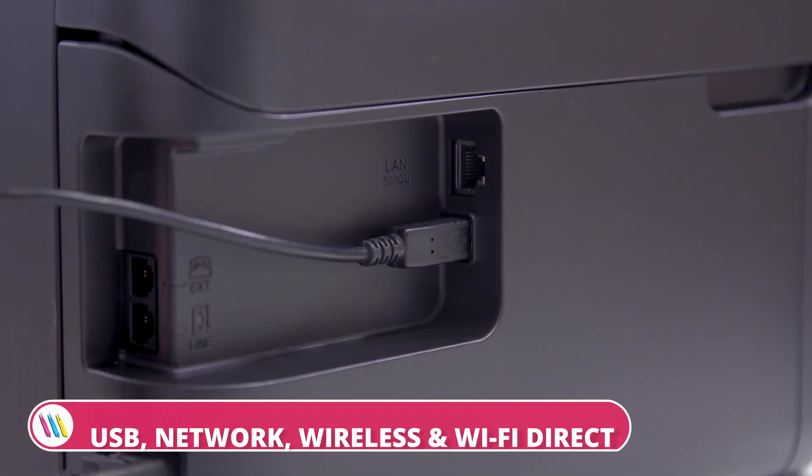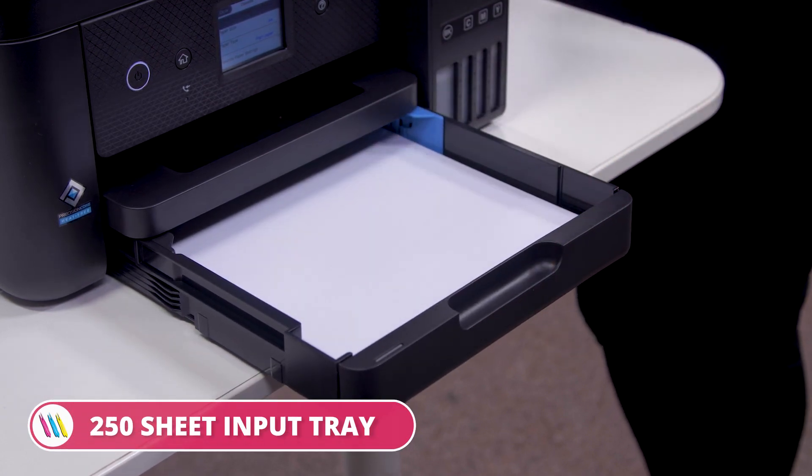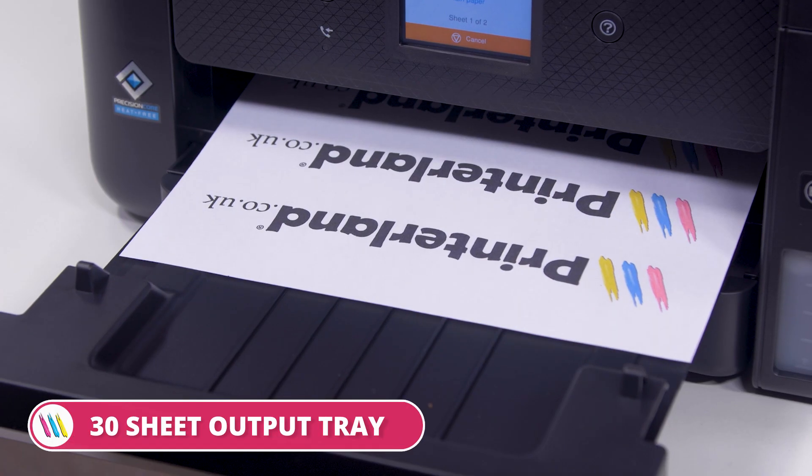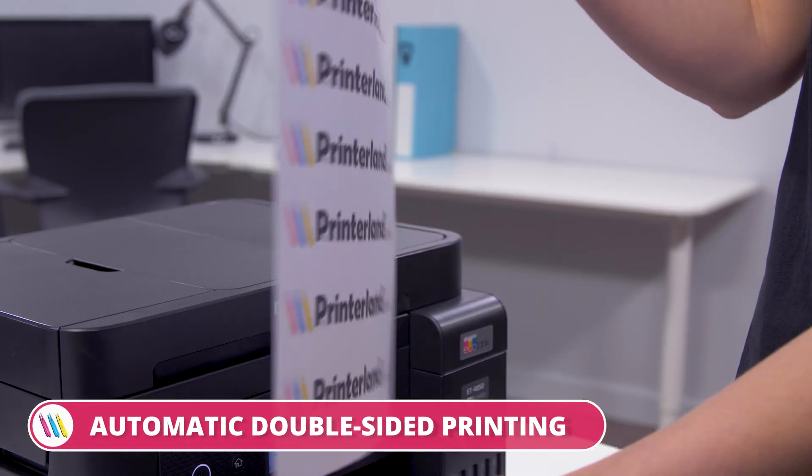Connecting to this Epson printer is easy. It can be done via USB, network, wireless and Wi-Fi direct. It comes out of the box with a 250-sheet input tray, a 30-sheet output tray, 30-sheet automatic document feeder and automatic double-sided printing as standard.